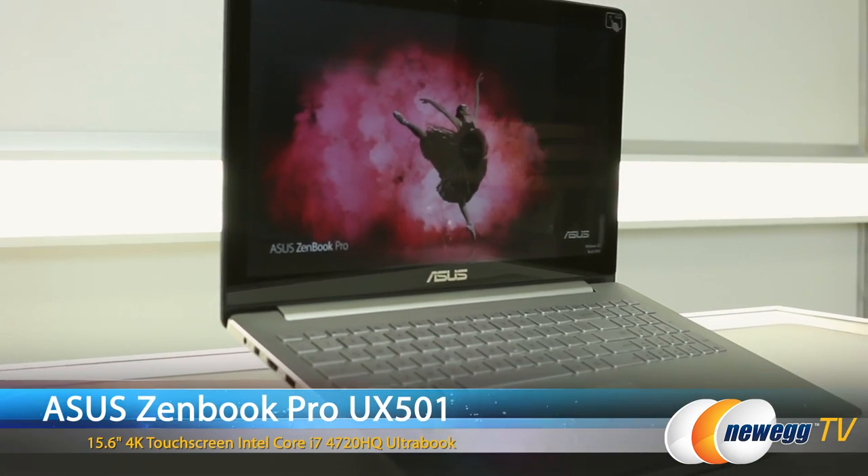Hi everybody, this is Nick with Newegg and I'm here with Twan from ASUS. And so what do we have to take a look at here today? So we have our new ZenBook Pro UX501 laptop.